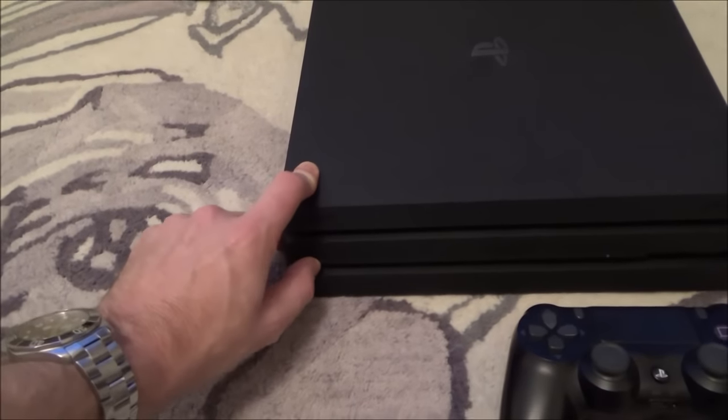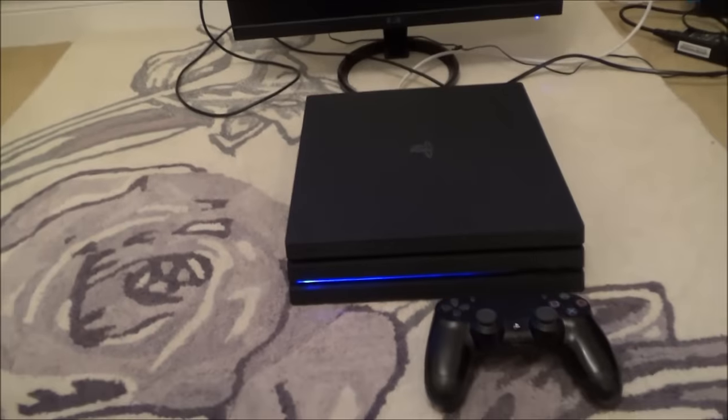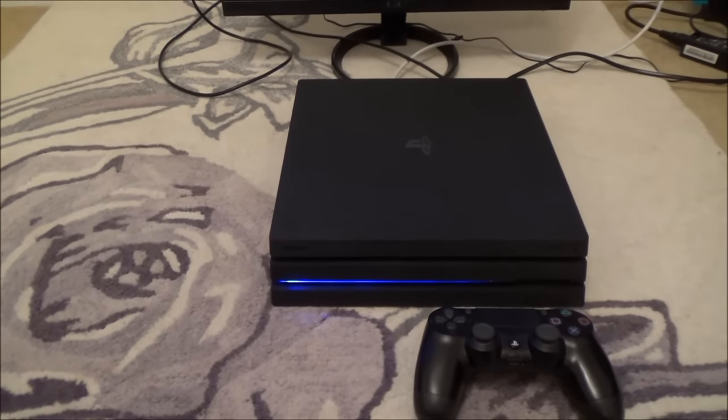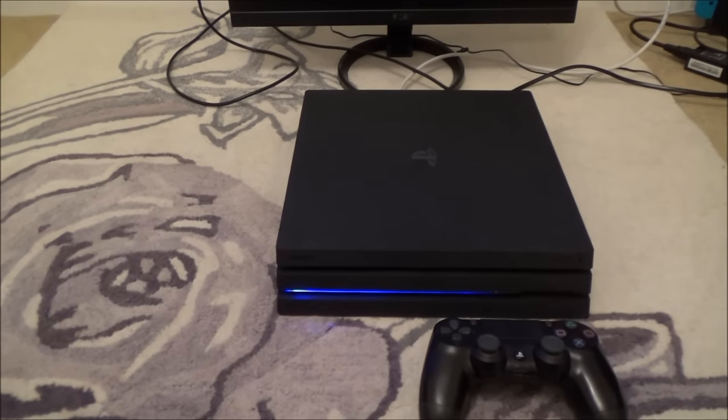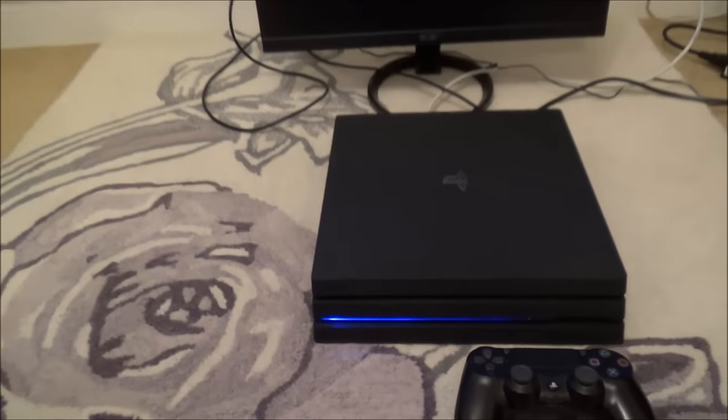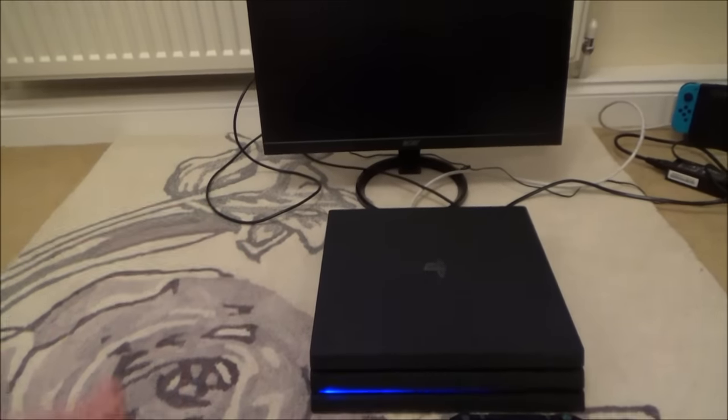So now we're just going to turn it on again and see what happens. I've got a blue light now — let's see if it will go to white. If it doesn't work, I will try booting it into safe mode, which is basically holding down the button until you hear two beeps when you turn it back on.